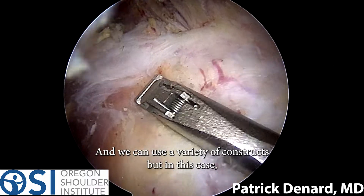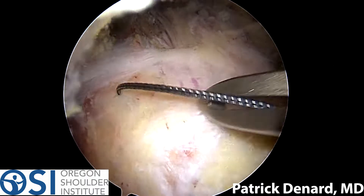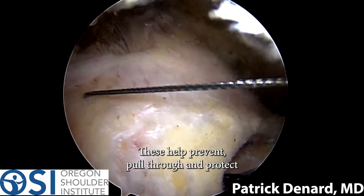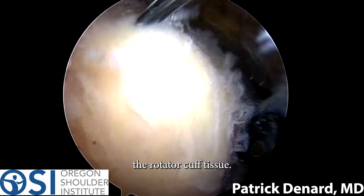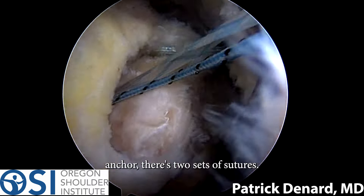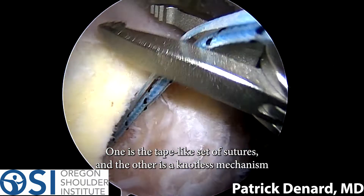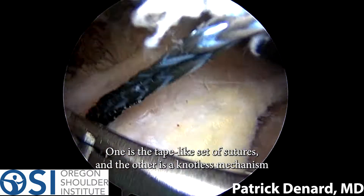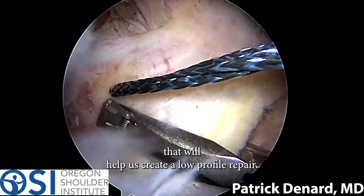We can use a variety of constructs, but in this case we have a set of suture tapes that are somewhat thicker. These help prevent pull-through and protect the rotator cuff tissue. With this particular anchor, there are two sets of sutures: one is the tape-like set of sutures, and the other is a knotless mechanism that will help us create a low-profile repair.